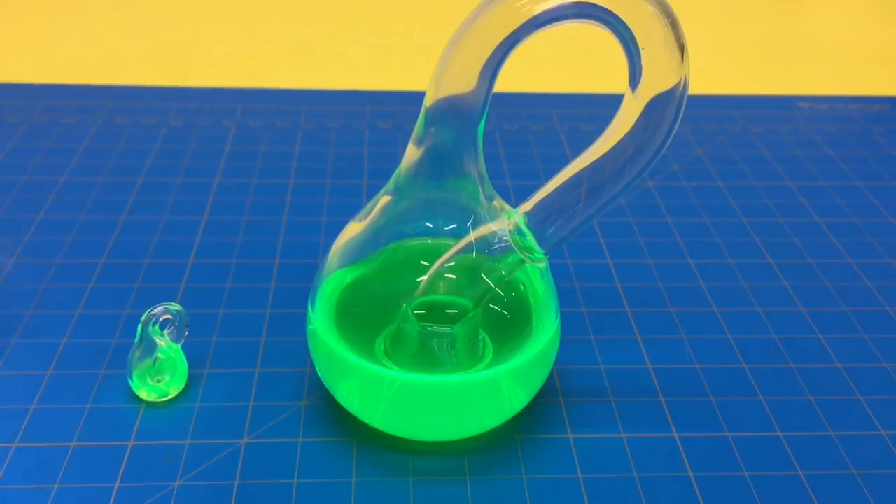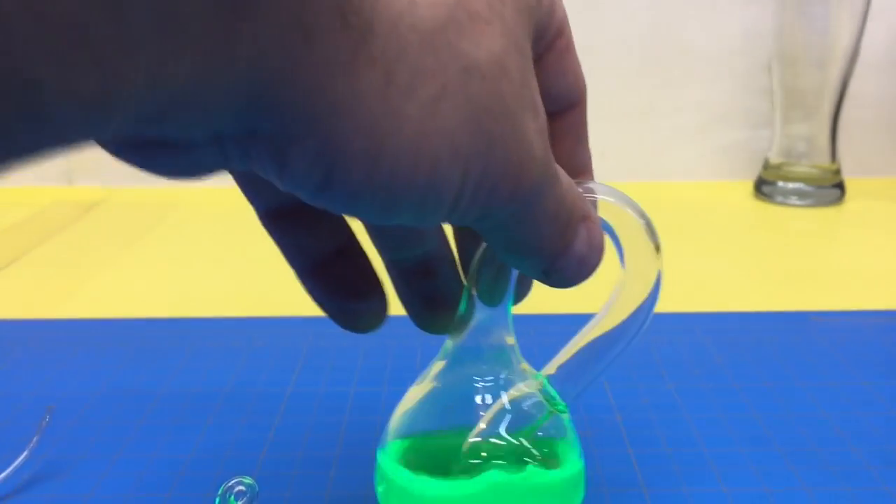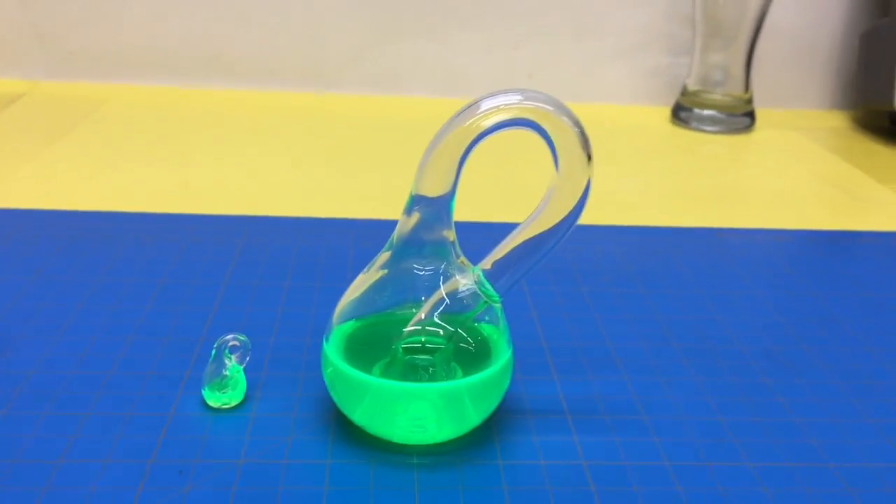Now they are both filled — with radioactive material. We better be careful!